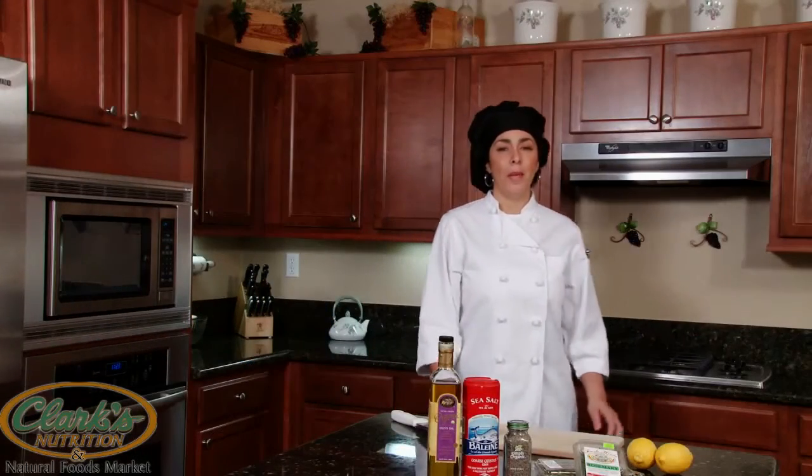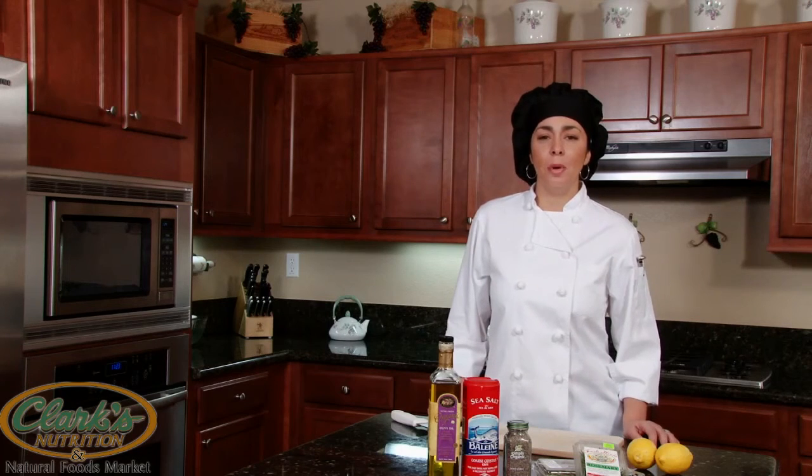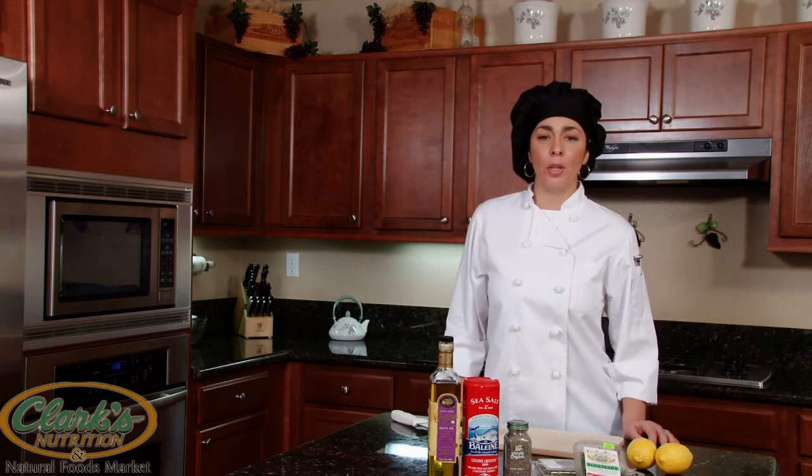Hello everyone, and welcome back to another delicious edition of Healthy Time Cooking. I'm Anna, your chef. Today we'll be preparing organic herb roasted chicken.